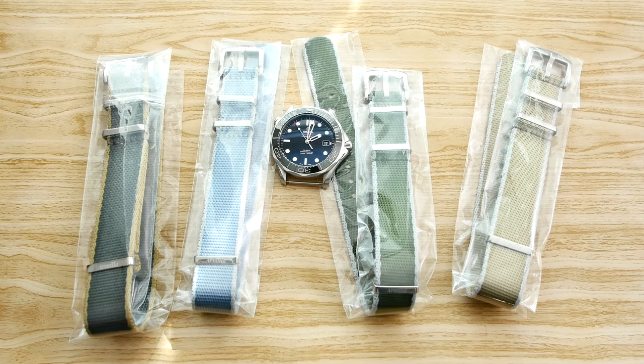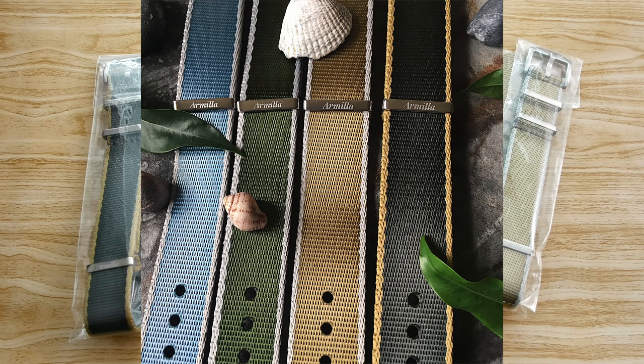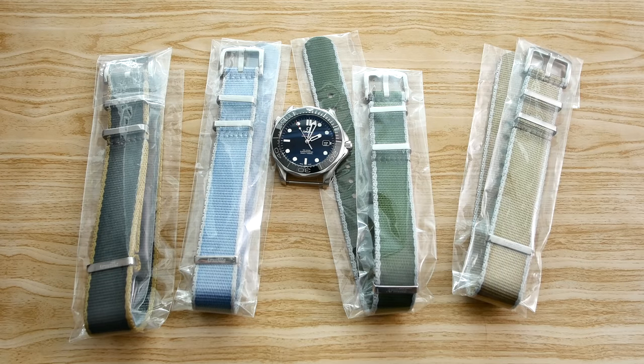What's up everyone? Welcome back to another video here on the channel. In this video, we're taking a look at some NATO straps from a new brand called Armilla. They got in touch with me and wanted me to check out these straps and share them with you. When I saw their pictures, I got very interested because they do look great and they actually look like they might be of very high quality. So in this video, I figured we'll take a look at them, try them on my Omega Seamaster and see if they live up to my expectations.